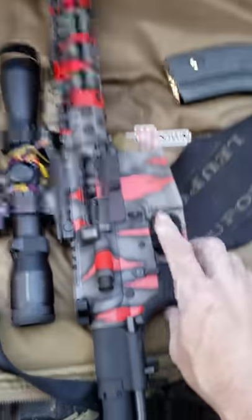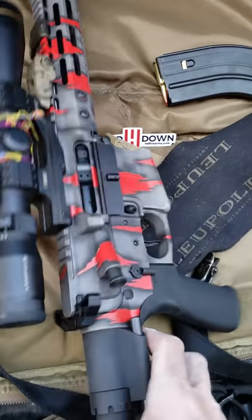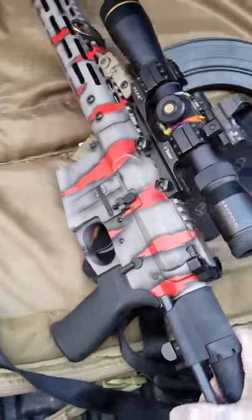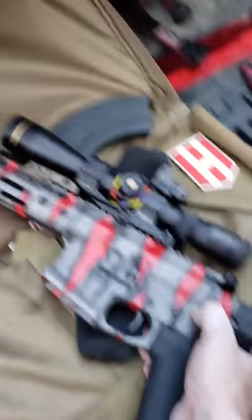I was super stoked — it was a 55-yard zero just to get it out on paper. Look at this thing — it is amazing. It comes with anti-walk pins, and it's got a roller cam. It's a gas piston, roller cam driven gun.